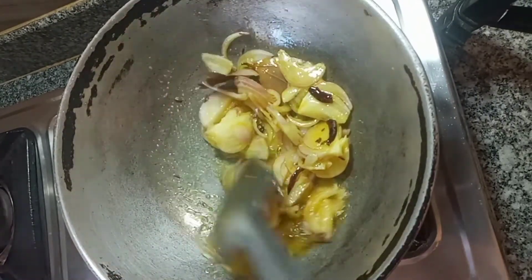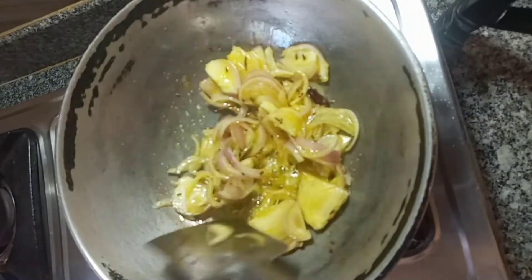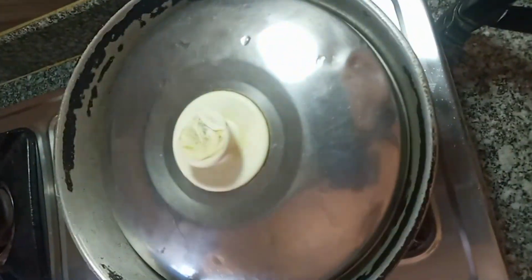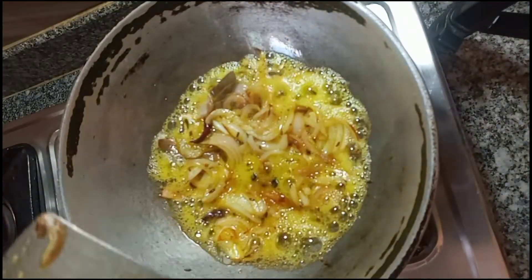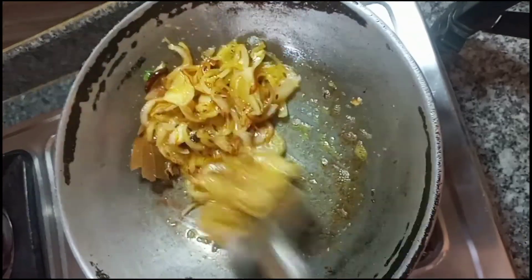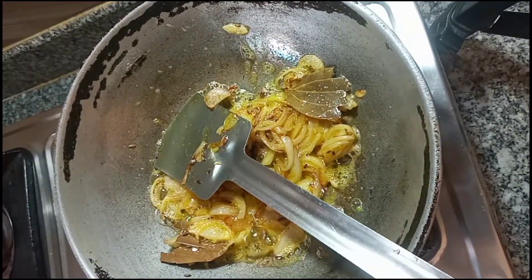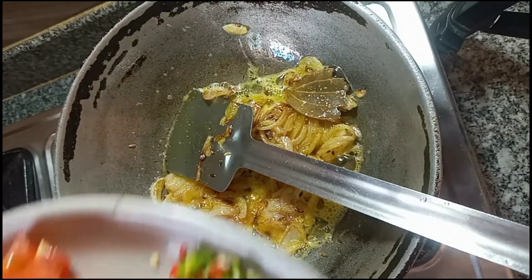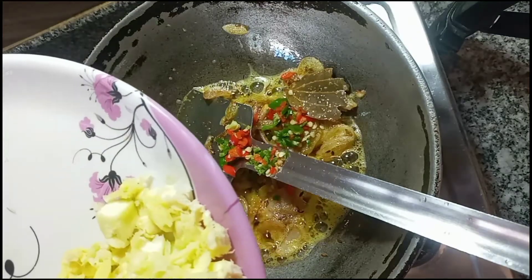Add 1 cup of flour. So, we will use a soft dough to make it. Now, we will make it a little bit better.